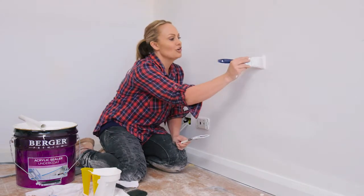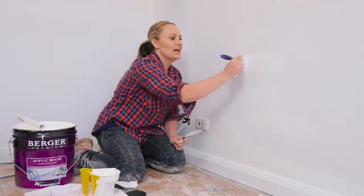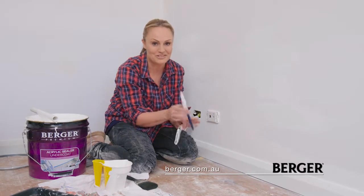The better brush goes on with just a nice, thick, even distribution of paint, and you're going to get that top quality finish every time. And when in doubt, just ask for help. There's no such thing as a silly question.